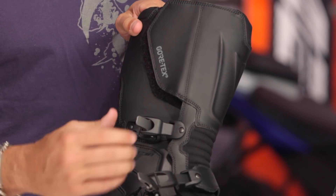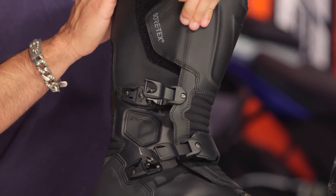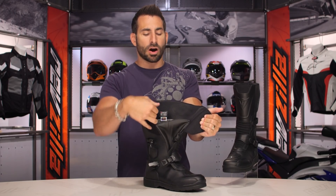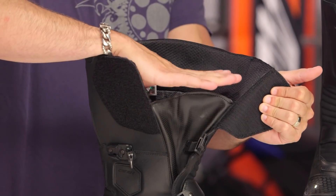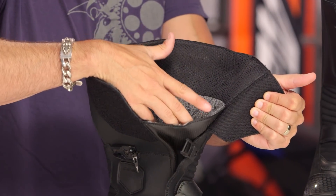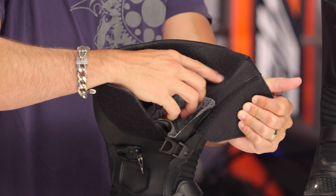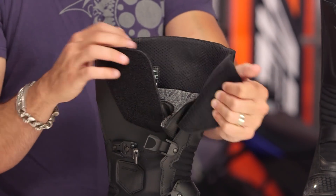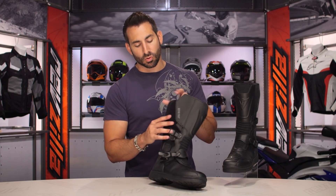If we open up the boot, I want to see replaceable buckles, but I'm very happy they've gone the way of alloy, micro felt, and Velcro. Opening it up, there's our waterproof breathable Gore-Tex gaiter — it goes up and stops right there. Along the top you'll notice more of a lightweight mesh material to really wick sweat away from your calf out through that Gore-Tex liner, allowing it to evaporate and keep you cool.